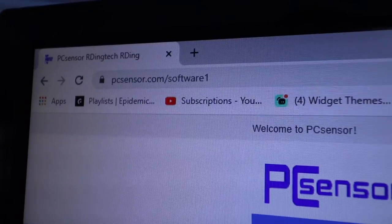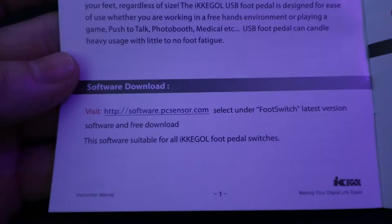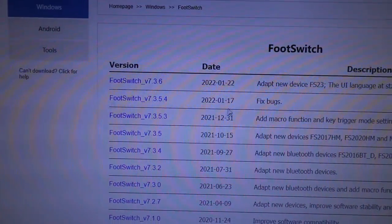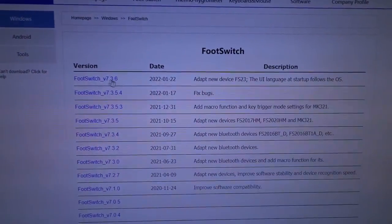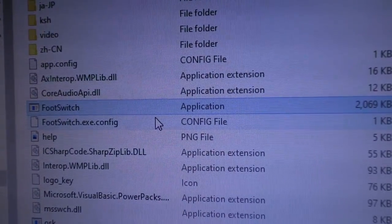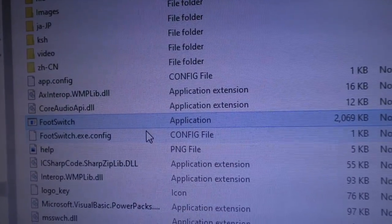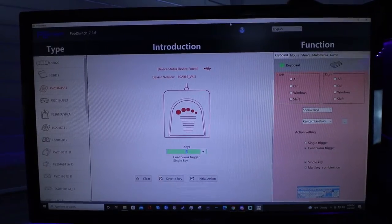First thing we're going to do is go to the website and download the software — pcsensor.com. It also shows it right here in the user manual. Then we're going to click Foot Switch, it's going to pop up with these versions and we're just going to download the latest version. Once you download the software, open up the file, hit the Foot Switch application right there, open it up. It'll ask you to extract all, and then the main window will pop up and take you to this screen right here.